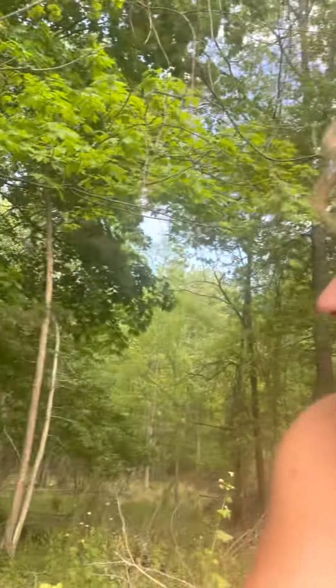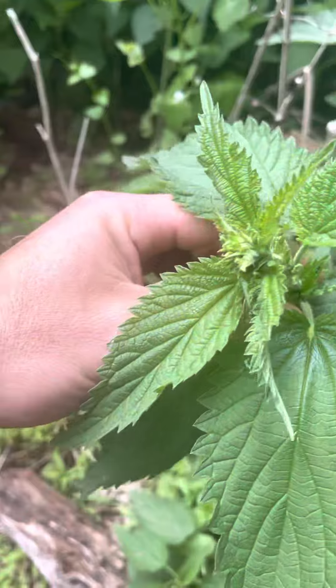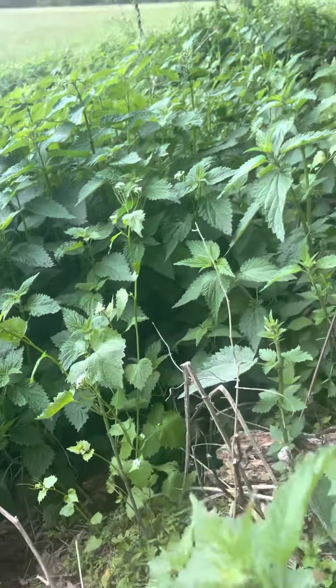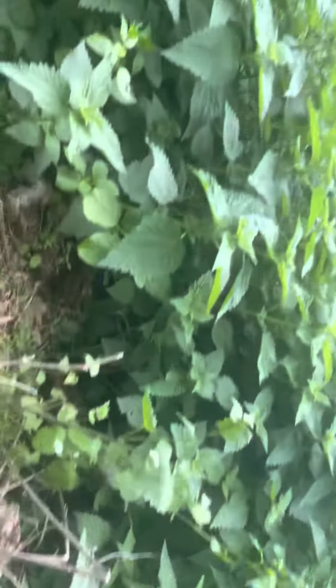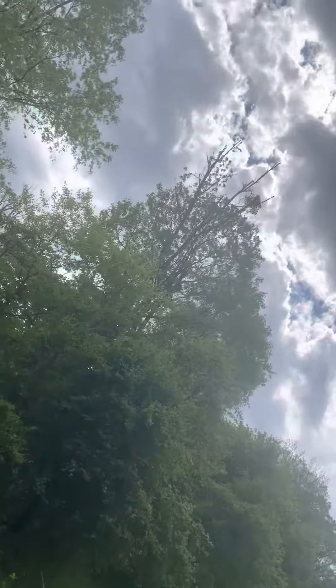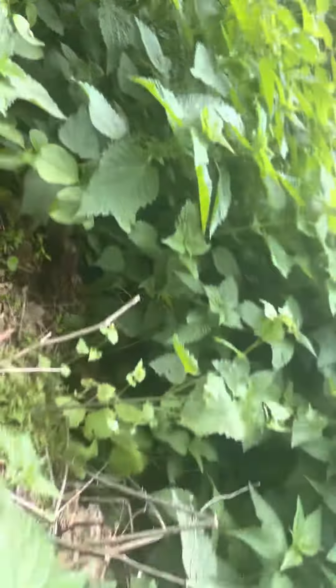Hey wonderful people, Max here in the woods. I'm here to talk about a new plant this week called stinging nettle. This plant is growing at the edge of this field in a kind of shady spot, a little bit wet.